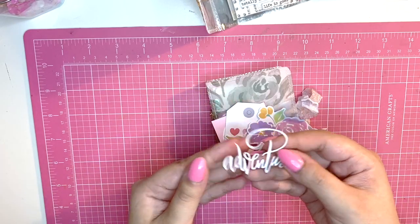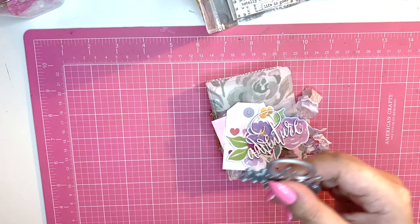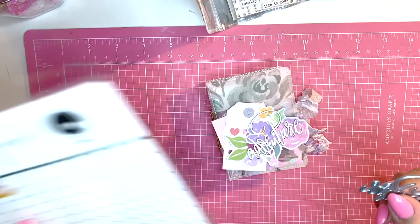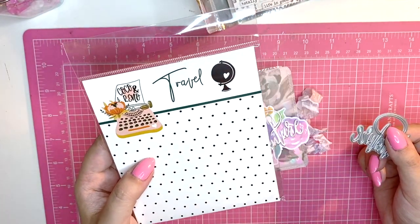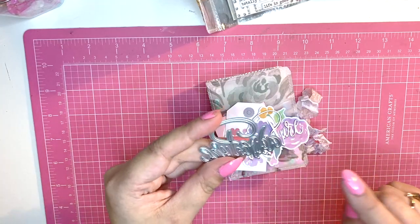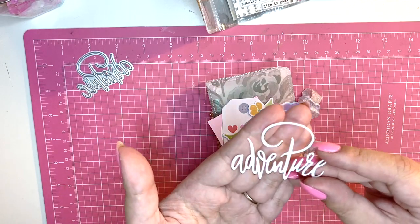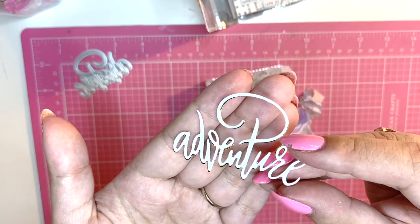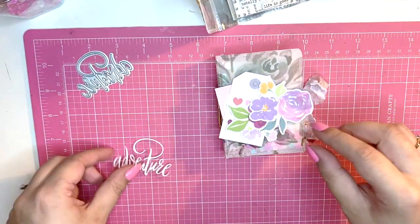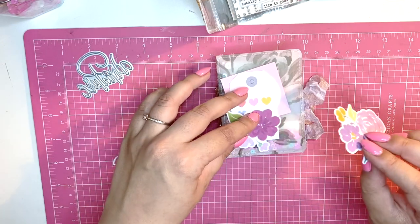For the front cover I'm using a beautiful piece from Coco and Reno's May Travel collection from their subscription kit — I'll have a link below. I'm using this 'adventure' word die and I've layered it with some gold foil cardstock. It is so pretty and so delicate — I really love it.